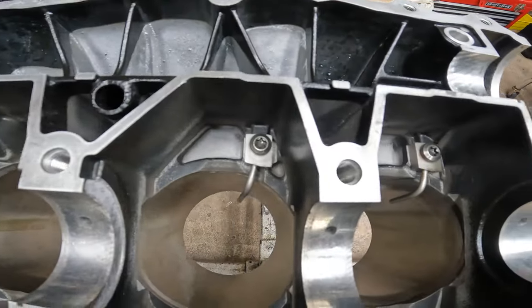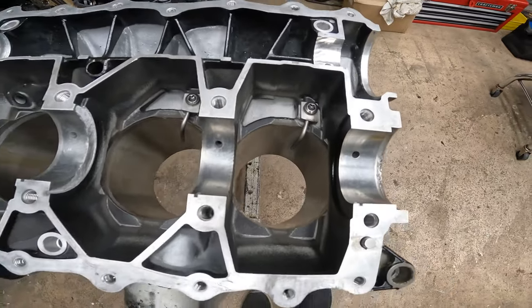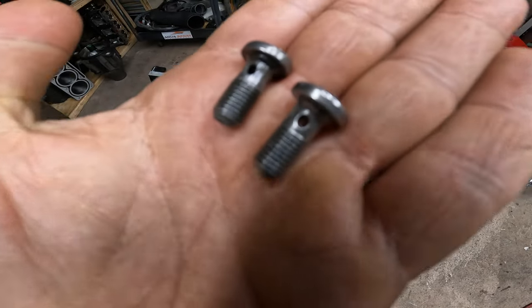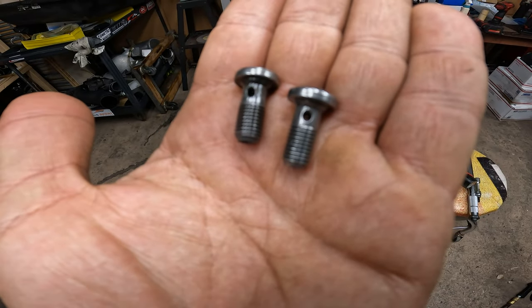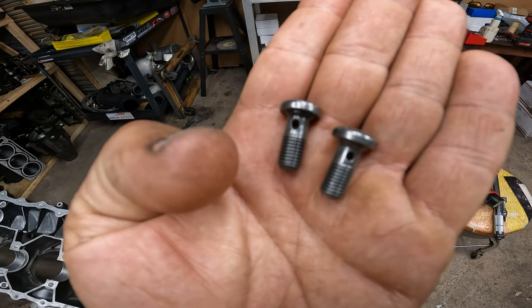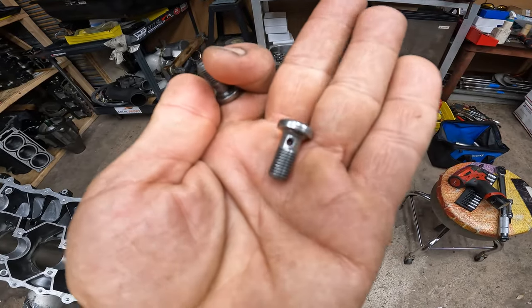We got our squirters back in, and something very important about these guys — they break really easy. Here's two. This one, if you guys can see, the little hole is round. And this one here is egg-shaped, it's stretched out. This bolt is trash. You can reuse the round one. If you can buy them new, I would. If they look like they're not egg-shaped, you can reuse them. But be careful because a lot of people over-tighten these bolts. It's only supposed to go about 15 pounds of torque — any more than that you're going to stretch them, and they do break.